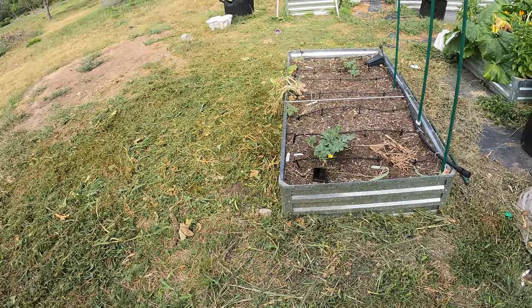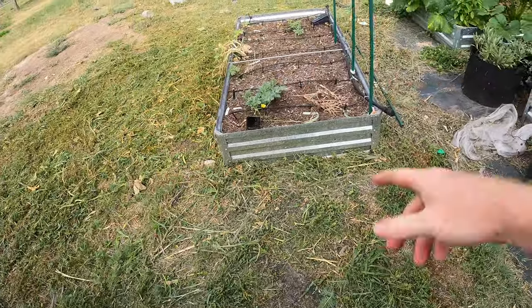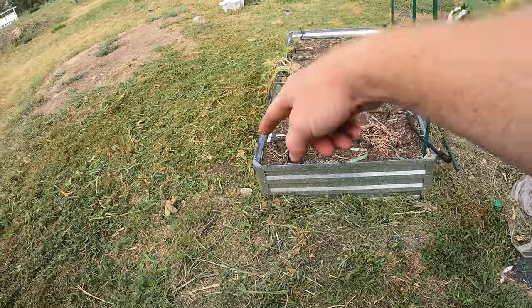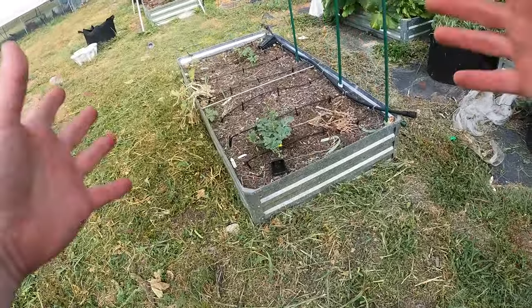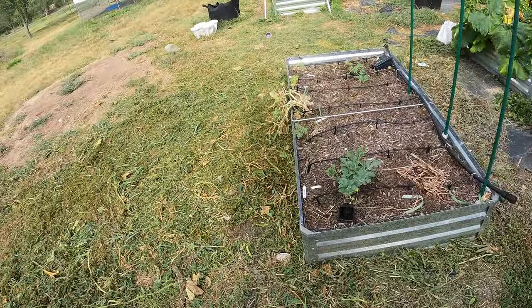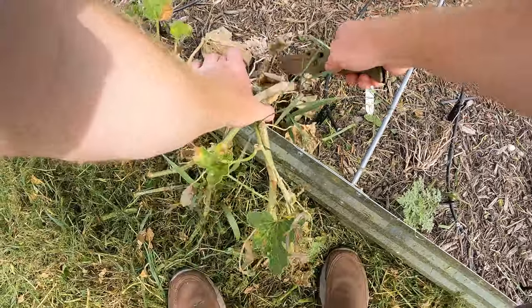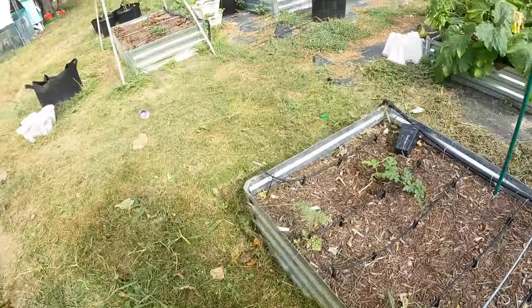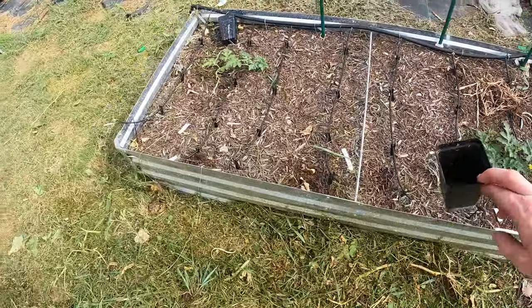That's all cleaned up now — it looks a whole lot better. Right before these get big enough to come out I'm going to do that again, so it gives them a little chance to not be completely engulfed and covered by the grasses here. Now I can get in without standing in long grass and cut that off.